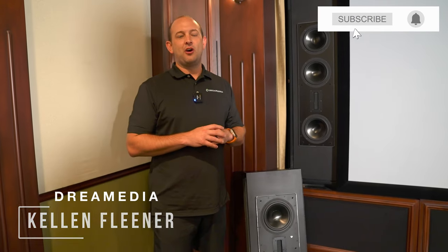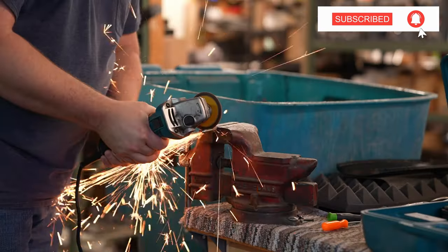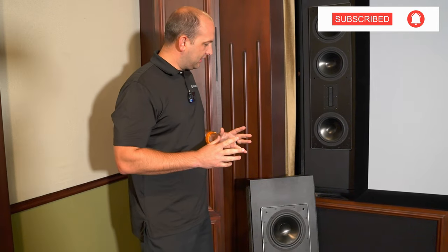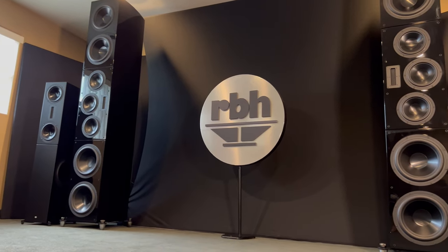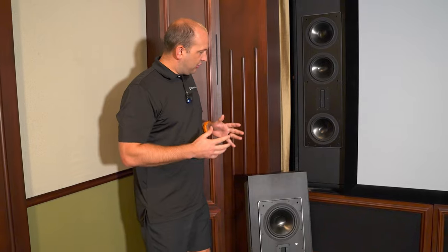What is going on guys? This is Kellen with Dream Media Home Theater. We are still at the RBH World Headquarters. Wanted to speak a little bit about their amazing in-wall products. So if you have a situation where you don't really want towers but you want that performance, RBH has a great solution.